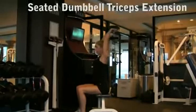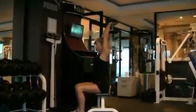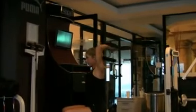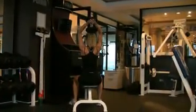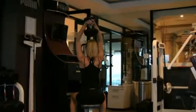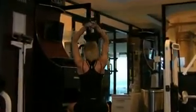Seated dumbbell triceps extension. Cup your hands under the weight and hold it overhead with your arms fully extended. Lower the weight down behind your head, moving your forearms in a semicircular motion until you reach about a 90 degree angle, then return to the starting position. Remember to keep your core really tight to help prevent arching your back, and always keep your elbows and upper arms as stable as you can.